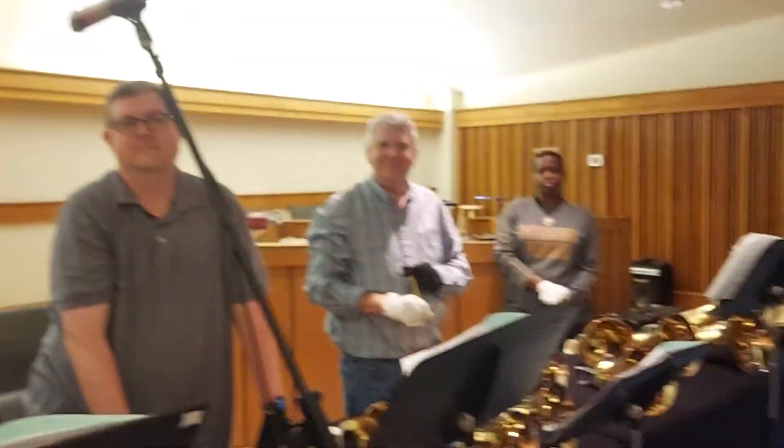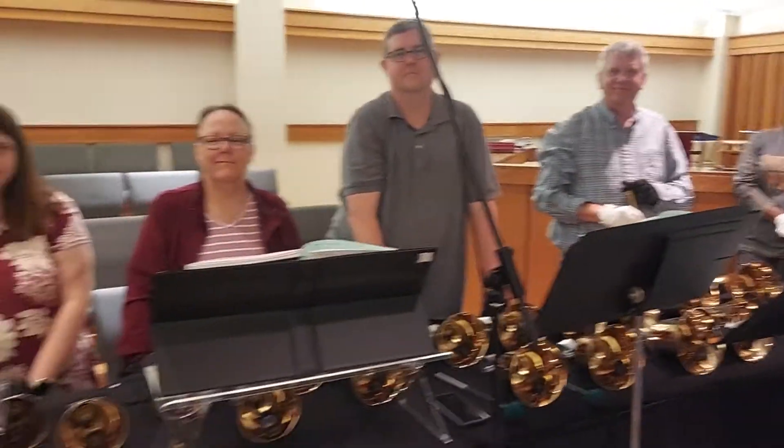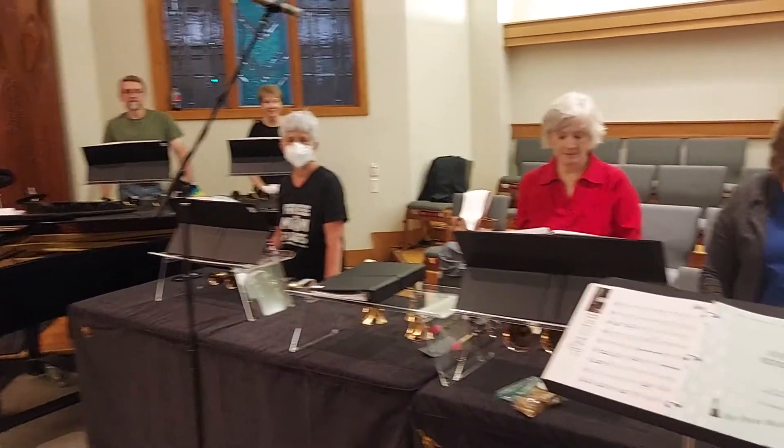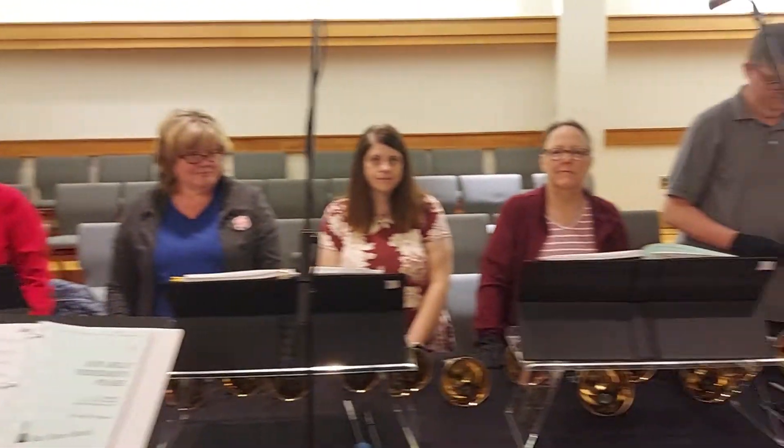This is the Celebration Ringers of Good Shepherd Lutheran Church and we are just about ready to start bell choir rehearsal. I got the thought that maybe there are some people who watch these videos that have never rung a handbell or seen a handbell or seen how they all work. So I'm going to turn the camera around and we're going to hear how a bell is played.